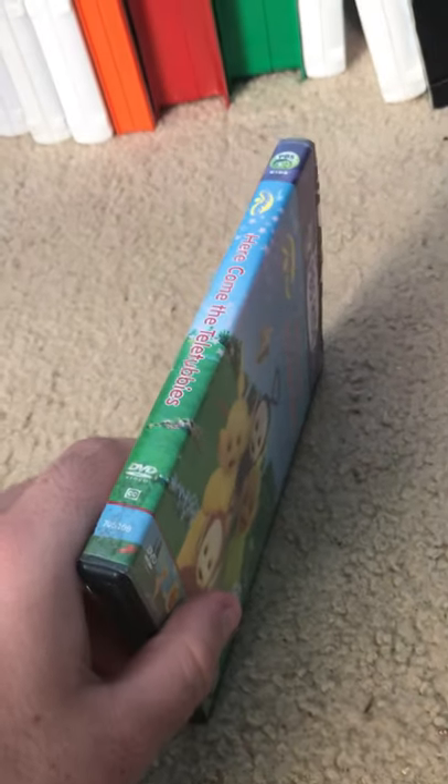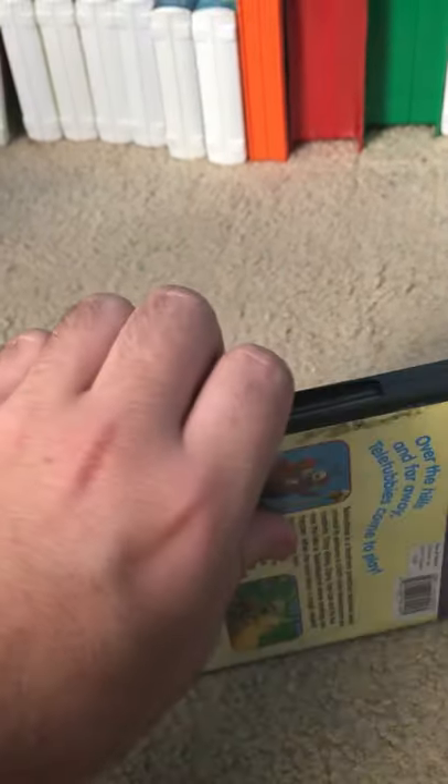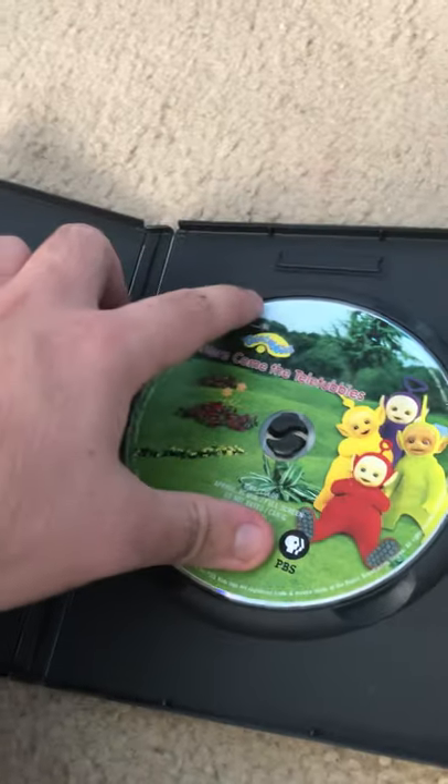Start off with Here Come the Teletubbies. Sorry about the background. The DVD works, so that's good.